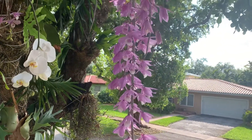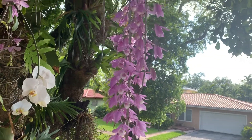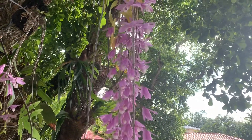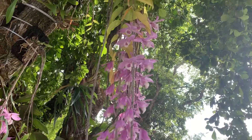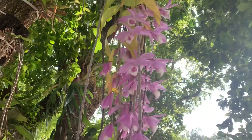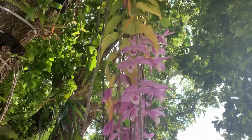I attached this plant last year to a tree in the front of the property. It seems that it's doing very well — I would say amazingly well. It grows really fast and it's like tripled in size. It seems very happy in the area in which it is right now.